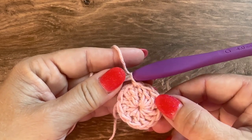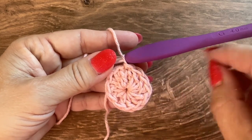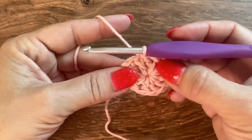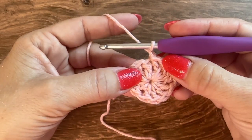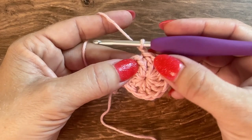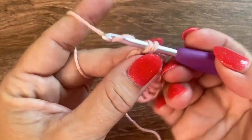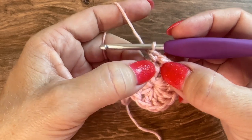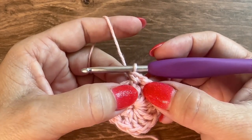For round 2 I'm going to be increasing by working 2 stitches in each stitch — a single crochet and a front post double crochet in each stitch. I'll start round 2 with a chain 1 and single crochet in the same stitch as my join. Then, still working in the same stitch, I'm going to front post double crochet in that same double crochet.